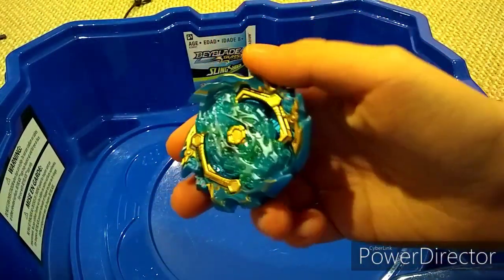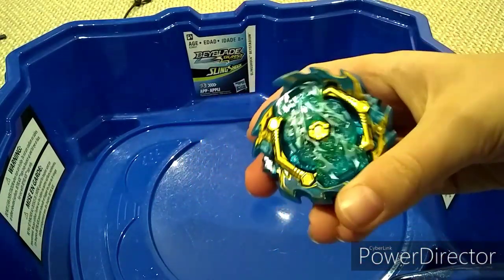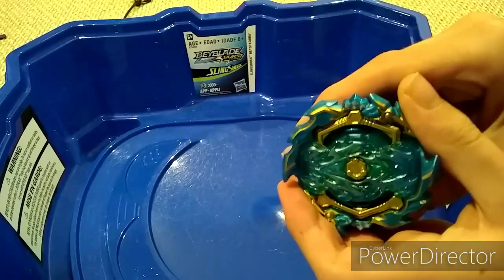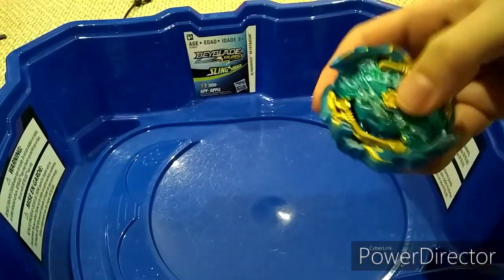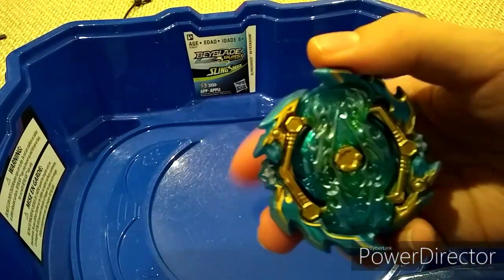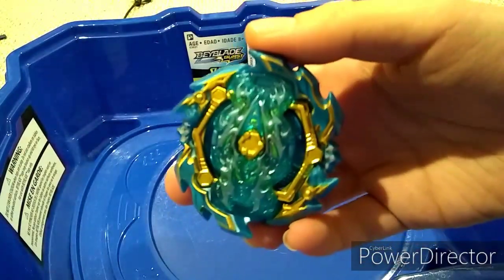So guys, that is the end of our video. These teeth are so strong — look at this, there are so many as well. I hope you enjoyed this video. I will see you in the next one, and that is it for this day of Christmas. Bye!